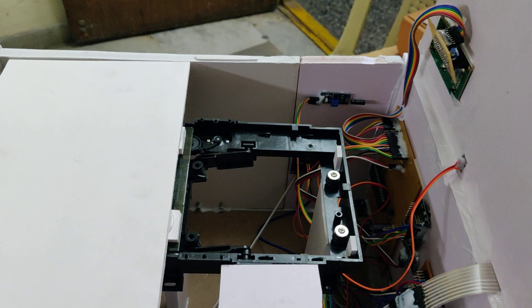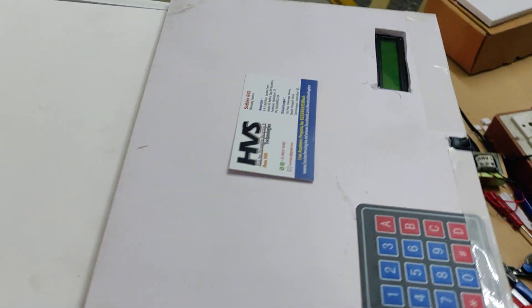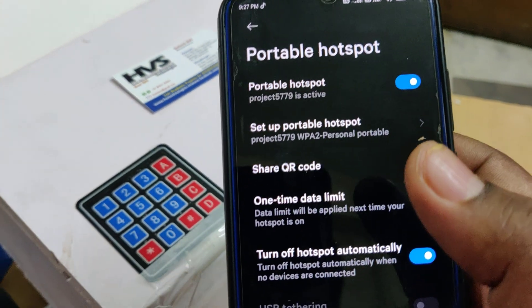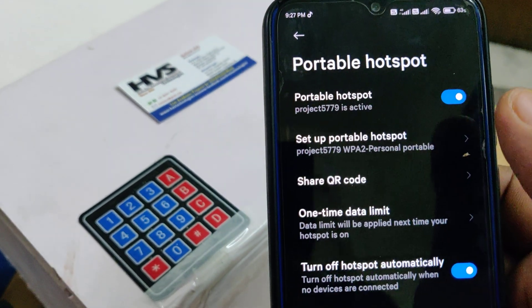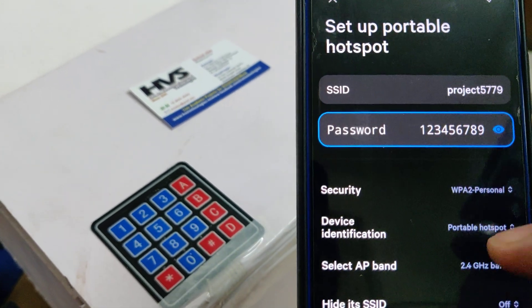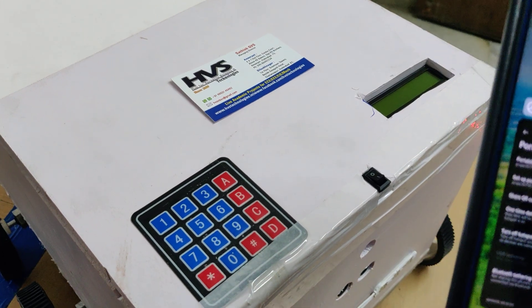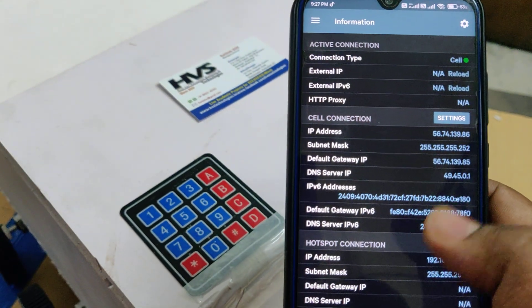A solenoid loader is used for locking and unlocking the delivery compartment. Before powering on, enable the hotspot on your phone with the name 'project5779', password '123456789', and band set to 2.4 GHz. Then install the Network Analyzer application from the Play Store.